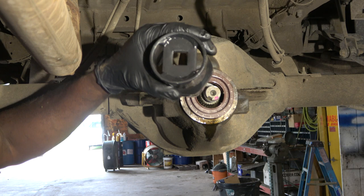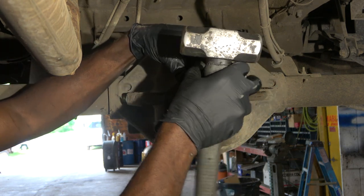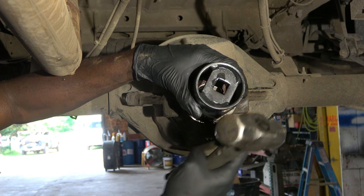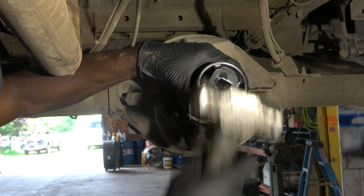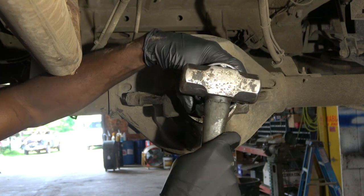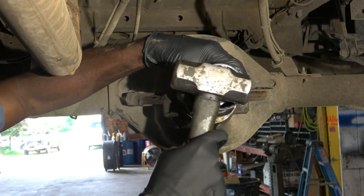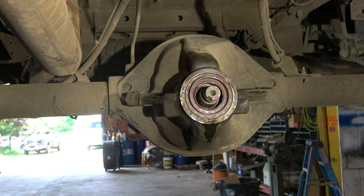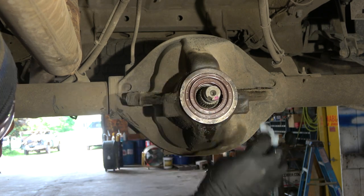I'm going to use this big socket to tap our new seal in. We have to make sure that when we tap the seal, the force we're applying is spread out across the seal evenly. Just like that, our new seal is installed.